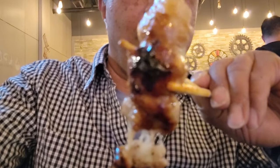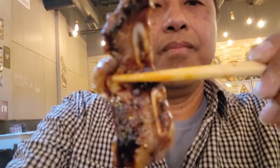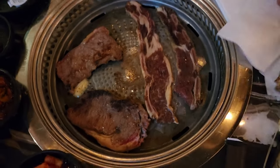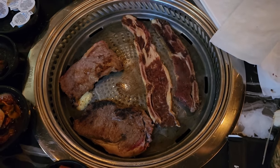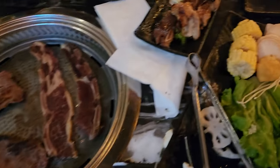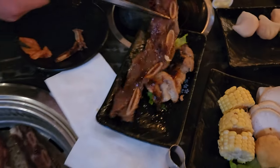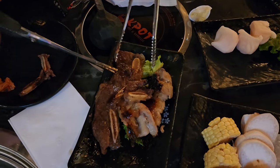This is the grilled pork belly — looks very delicious. Trying a piece of short rib. Waiting for the steak to be done; I like my steak on the medium side, so probably have to wait a little bit longer. Of course you have to use the scissors to cut it all up.